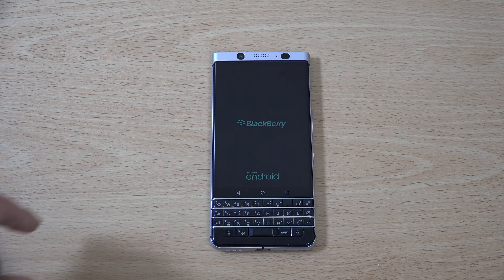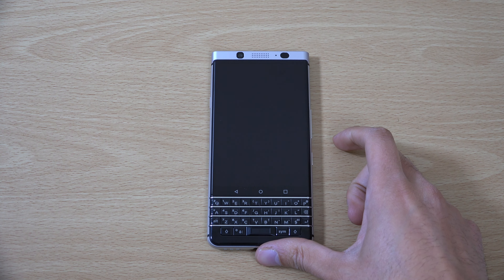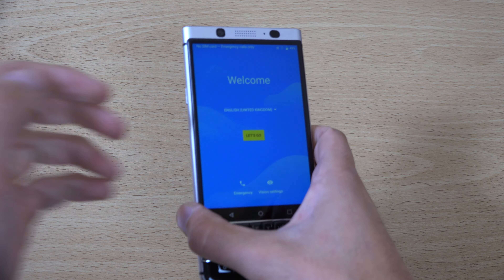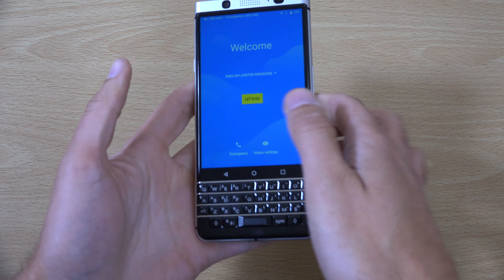Snapdragon 625 — that should lead to very good battery life overall, coupled with the big capacity. BlackBerry always seems to take a while to start up, as I remember. But we are getting there now. Let's have a look at the display — it is using LCD.